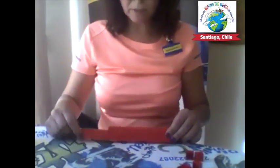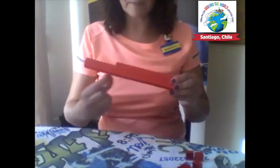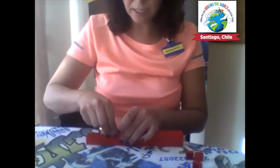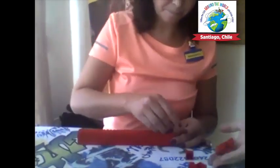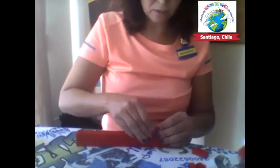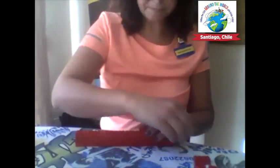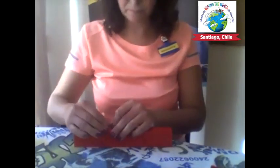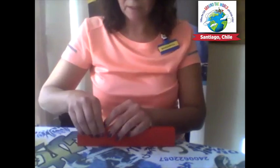You only need the two-by-four for the base, but now that I'm going higher I can use any red piece as long as I can fill up the base. We're already on number four and we will keep going higher and higher.